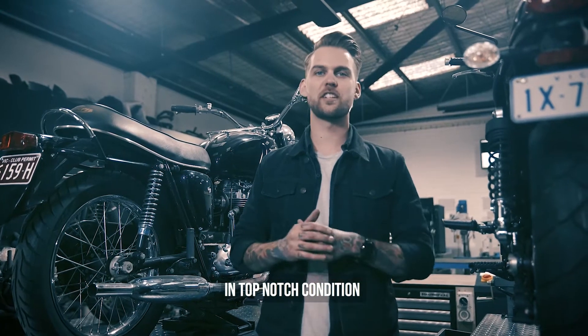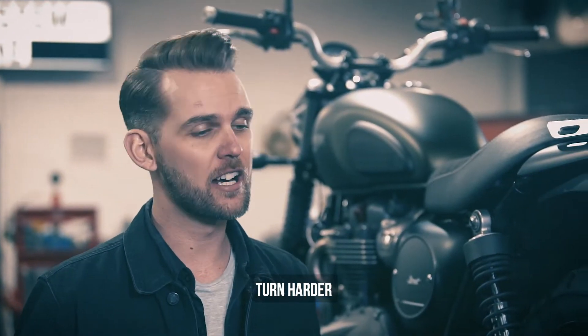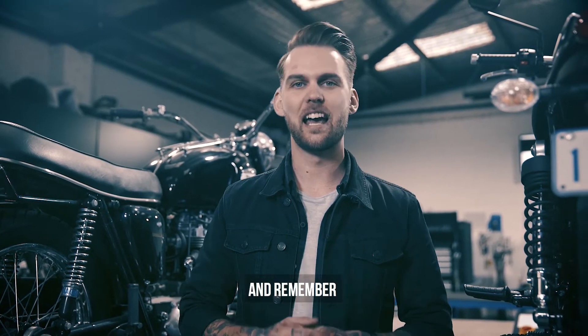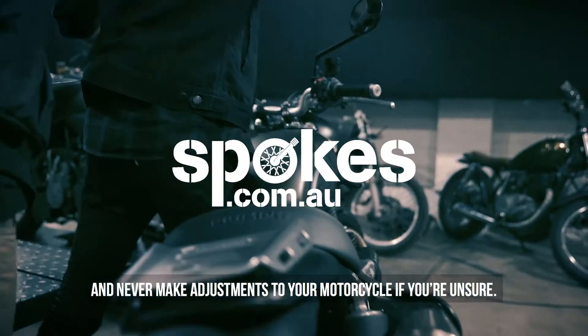Keeping your suspension in top-notch condition will make your bike perform much better. You'll stop faster, turn harder, and it will feel great on the open road. As always, maintain the machine and remember, ask the advice from a professional and never make adjustments to your motorcycle if you're unsure.